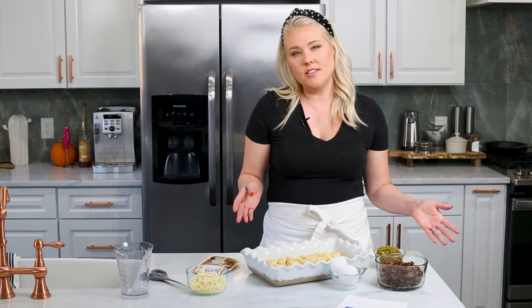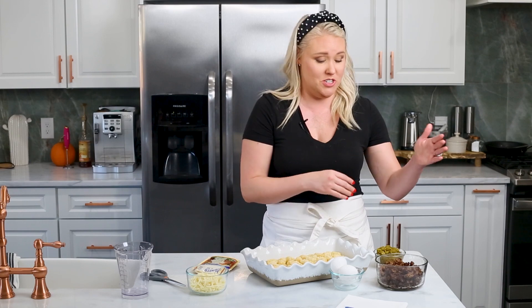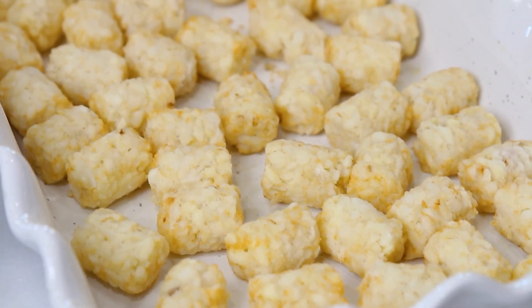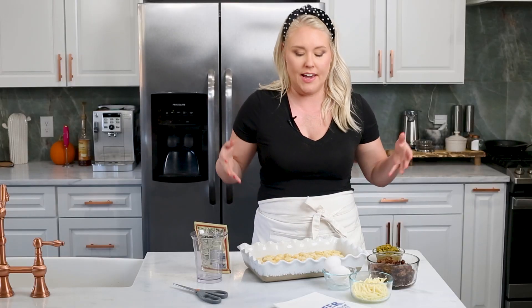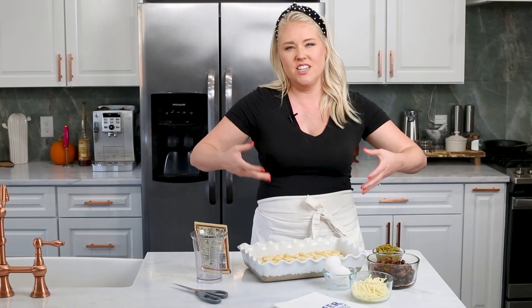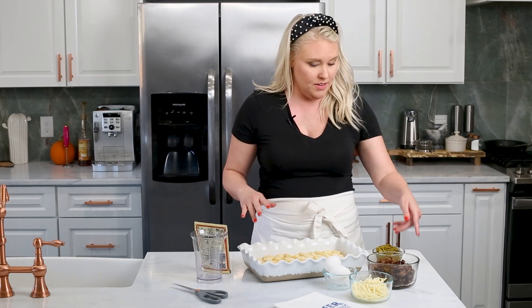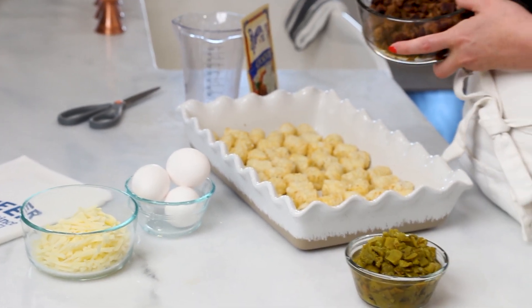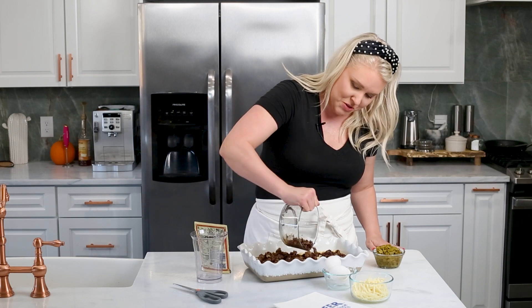Once you get the sausage made, this recipe kind of turns into a dump recipe, which is what cooks call it when you just dump ingredients in and then you cook it. The oven is preheated to 350 degrees. I've already got the tater tots lined up in our little casserole dish, which I just greased with a little bit of spray. I think you're going to want that because the cheese and the egg could stick to the pan. Now we're just going to start layering stuff, starting with our sausage. Like I said, this is so easy — you could just throw this together.